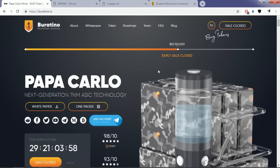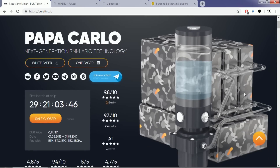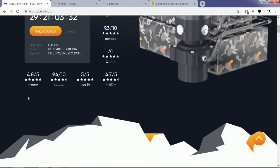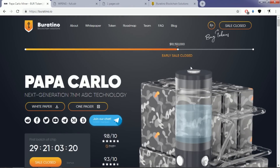They are currently assembling their first batch of Papacarlo multi-miner using next-generation 7-nanometer ASIC technology. Here you can see the design of their multi-mining device. Their first chip is about to be unleashed in 29 days. Their token price was 10 cents, and they have raised close to their hard cap — more than 10 million US dollars, which is more than their soft cap target.